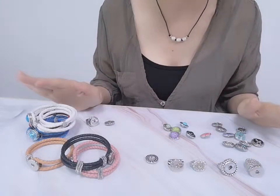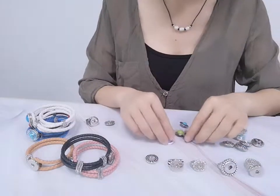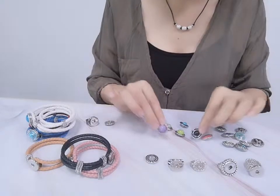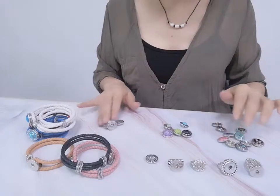If you like this kind of jewelry, you can follow us and contact us. We can give you a good price.